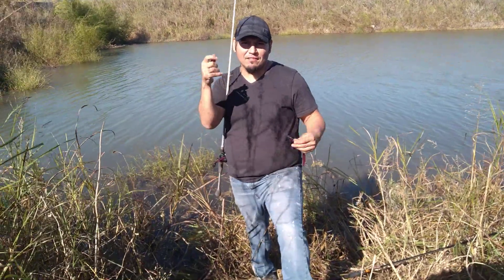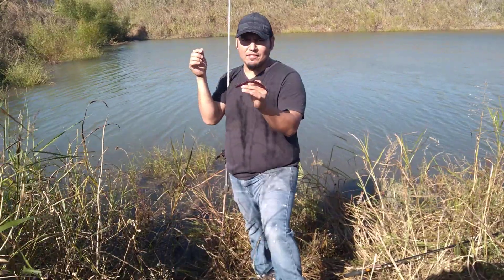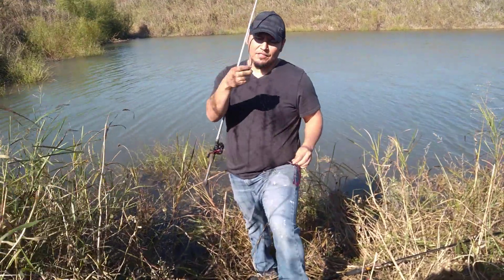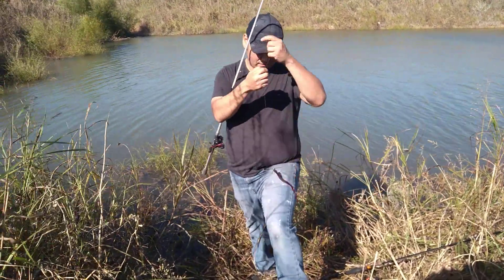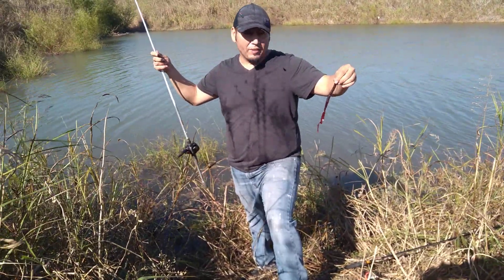This is your Oklahoma fish finder. Got a little Carolina rig going. They've been biting the crap out of this 10-inch ribbon worm — just got it pegged. Carolina rig and a big worm. Big bass, baby.